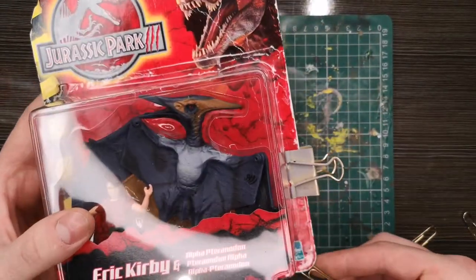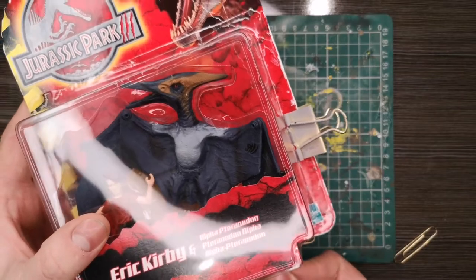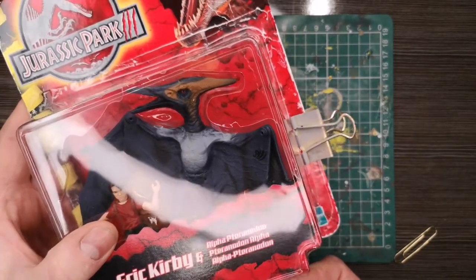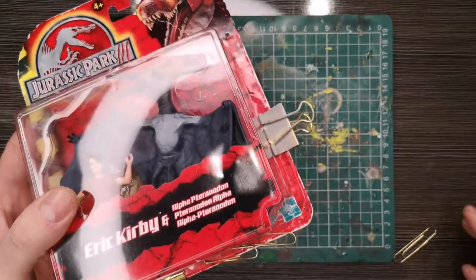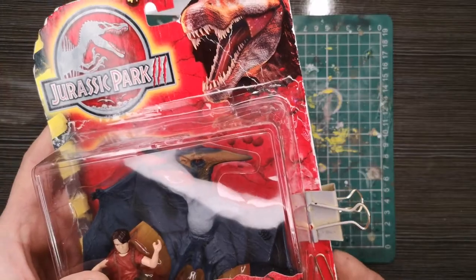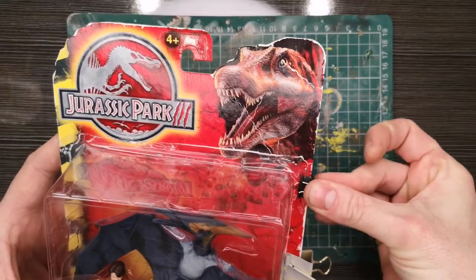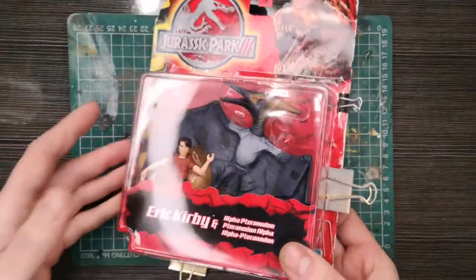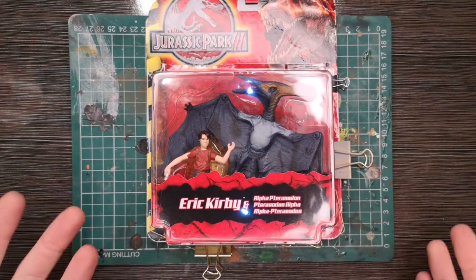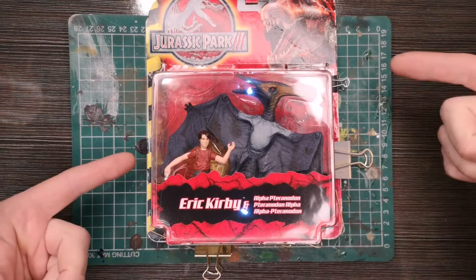I'll run those around just to hold everything down. Now I'm going to let that cure for an hour or so. Depending on where you've got it stored, if it's a bit warm it shouldn't take that long. This Mod Podge does go off quite quickly, so we'll come back in an hour and then tackle the next two pieces.